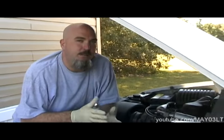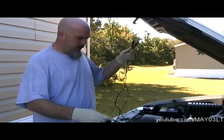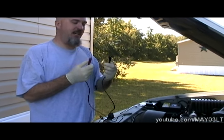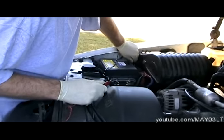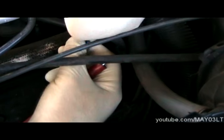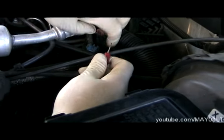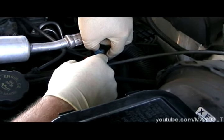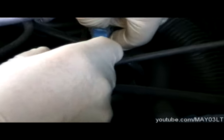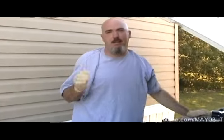But how do we know that the gauge inside the cluster isn't bad itself? We're going to test it and it's pretty easy to do. What I have here is a jumper lead I made up — just one wire which conveniently has alligator clips on each end. I'm going to take one lead to the battery negative, and take the other lead right here to this connector. Pull back on this tab, unplug them, and just set the clip in there. So we've totally bypassed this sensor. When I turn the key on, the temperature gauge should go all the way hot.